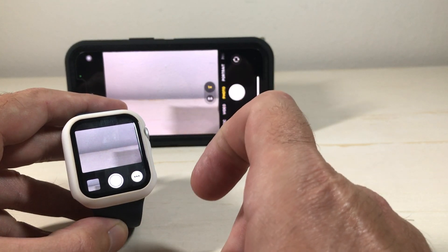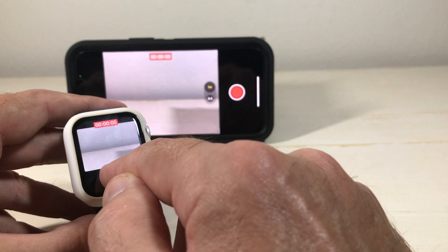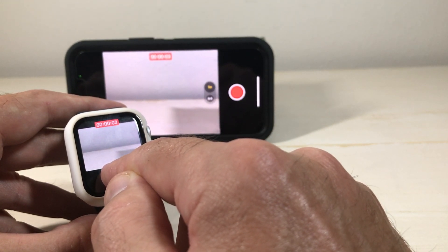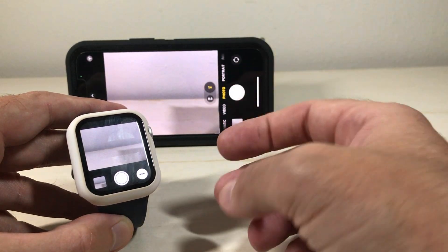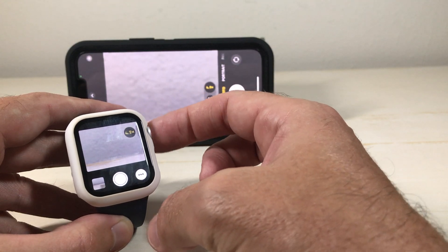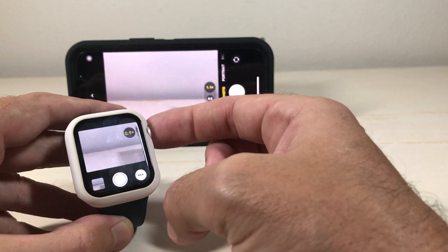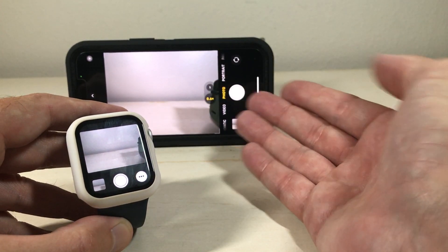Now, because I'm in photo mode, if I wanted to do video I would have to press and hold, and now I'm doing video. It's going to mirror whatever setting you're on on your phone. The other thing is you can use your digital crown to zoom in or zoom out. And remember, we're seeing all of this stuff on our watch — we don't even have to be looking at our phone.